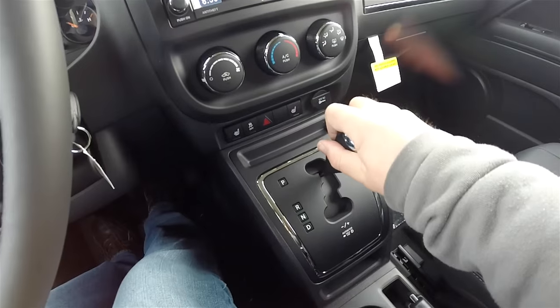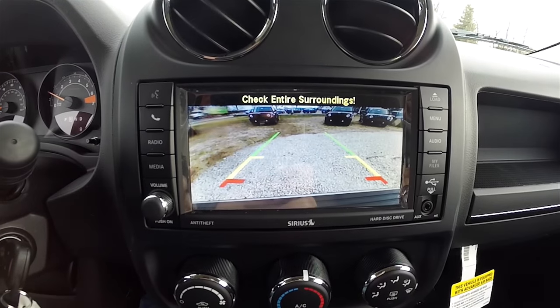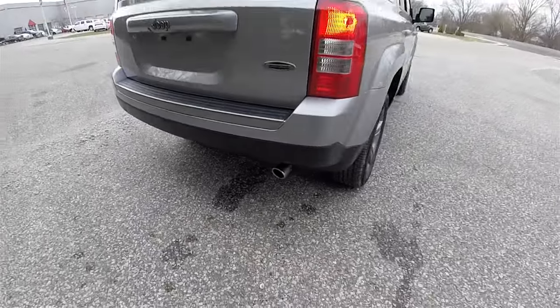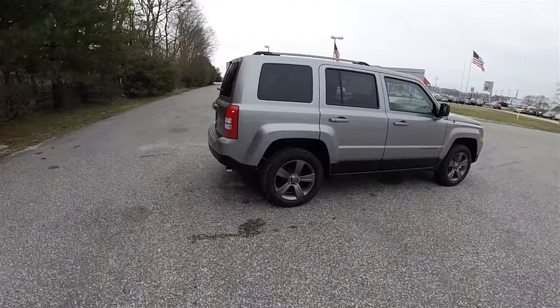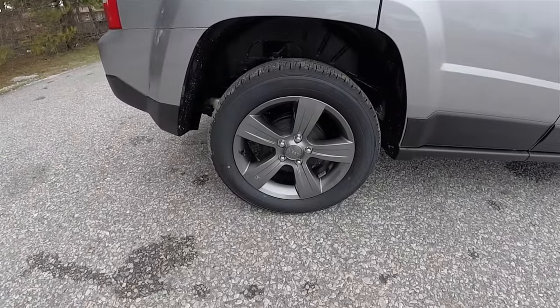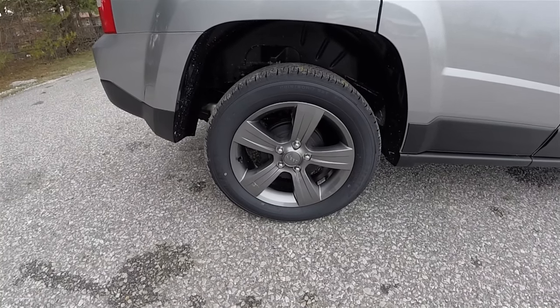This vehicle is equipped with the ParkView backup camera, which activates in reverse and has guidance lines. It also features a chrome-tipped exhaust pipe and 17-inch mineral gray painted aluminum wheels on 215/60R17 Firestone Affinity tires.